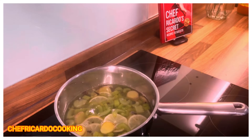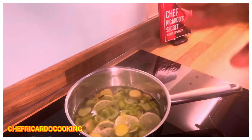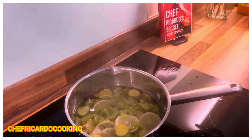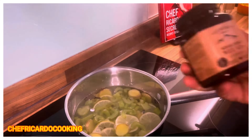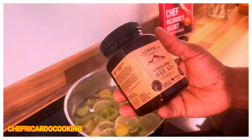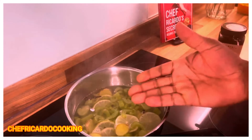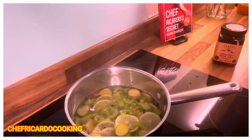Let it cool for a little bit, and once it cools you just pour it out and make a beautiful cup of tea from it. You can also use some good organic honey to give it a little bit of sweet flavor, because many people cannot drink it plain.